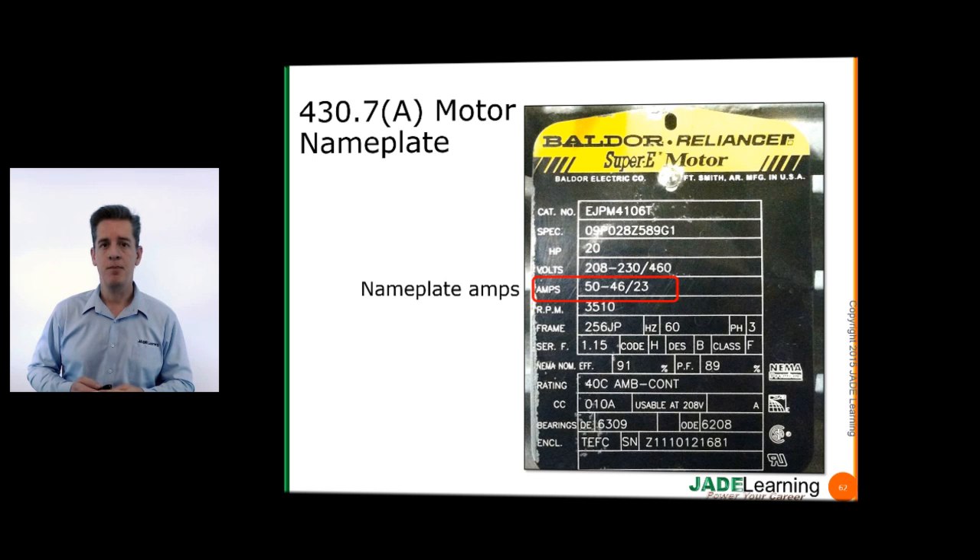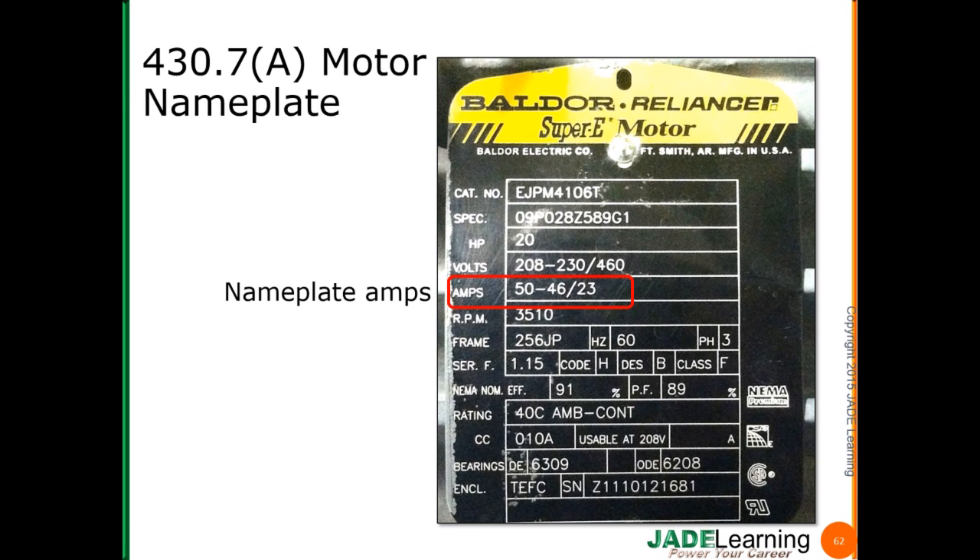Nameplate ampacity is going to be used for selecting the proper motor overload device. The ampacity values are going to be different than the values in the tables in Part 14 of Article 430, and they are dependent on the applied voltage. So at 208 volts, this motor is rated at 50 amps; at 230 volts, 46 amps; and at 460 volts, 23 amps.